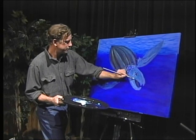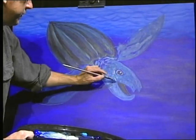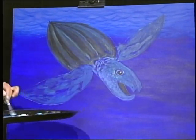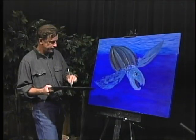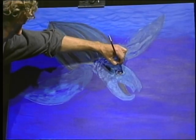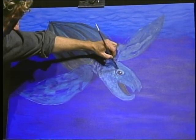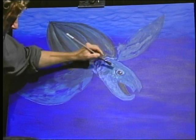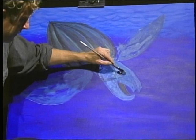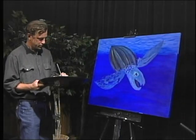This turtle has been around, so I'm going to put in a little detail - he's been out there in the open ocean and he's seen some stuff. He's probably had to fight a few sharks as he was growing up - that's one of the main predators they have. We human beings still prey on these turtles - we collect their eggs, and that is a major no-no.